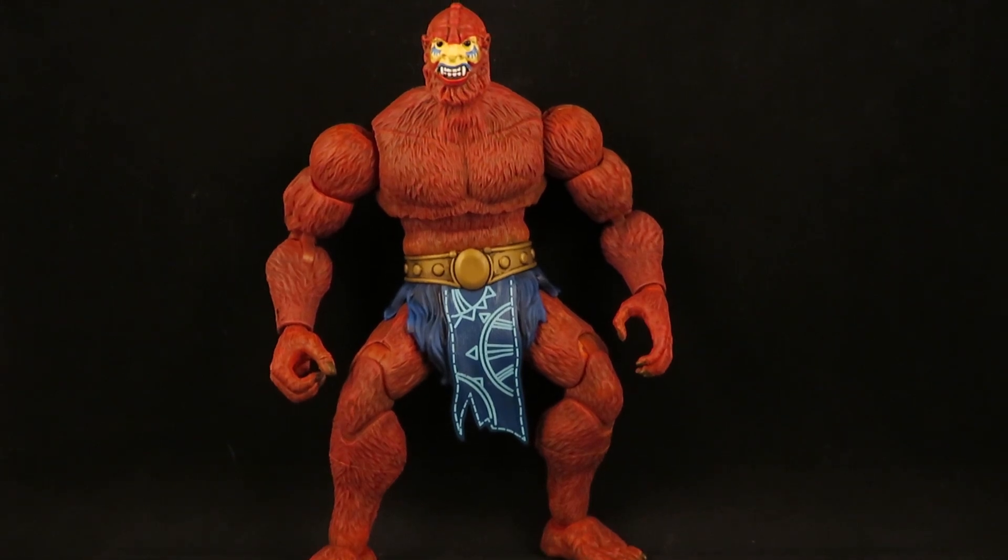Hey guys, this is SolRag333 with another custom review. Here I have the Masters of the Universe Masterverse Beastman — I think this is the new Eternia Beastman.